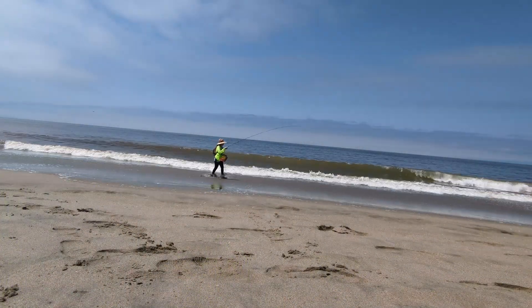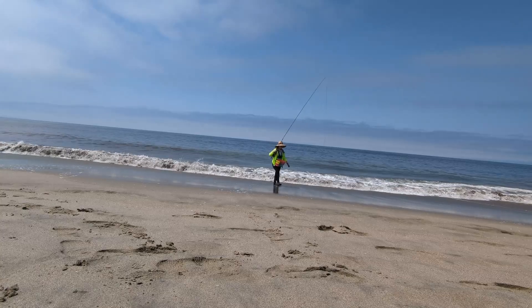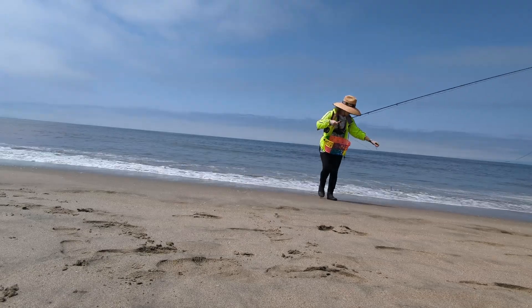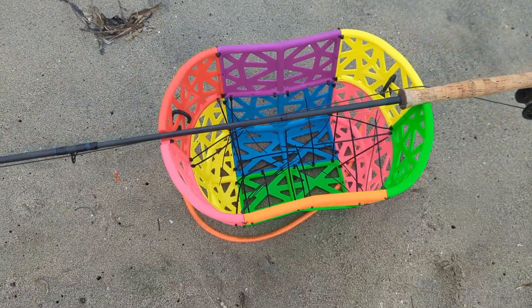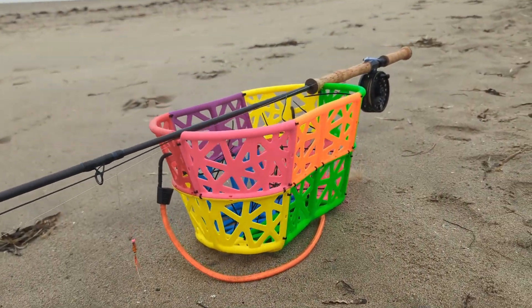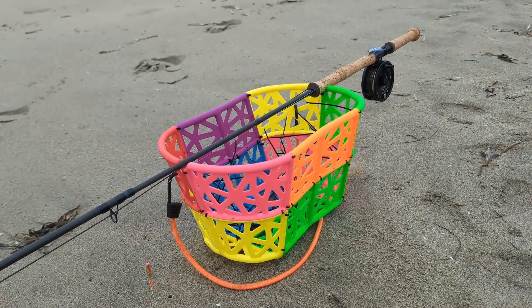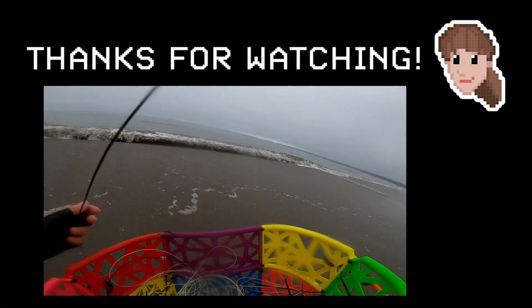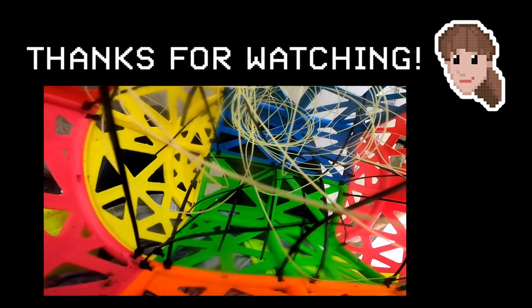I'm really happy with how the basket turned out. It's comfortable, it doesn't retain any water, and after a few adjustments it held my line just as well if not slightly better than my previous basket. I also love how ridiculously colourful and luminous it is. Anyway guys, that's it from me — I hope you enjoyed watching this video. If you did, please leave a comment, like and subscribe, and I'll catch you in the next one. Bye!